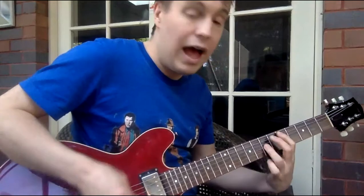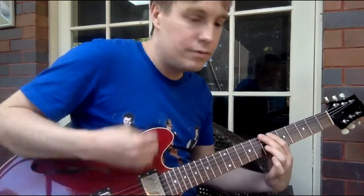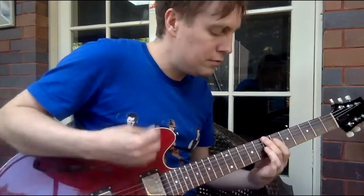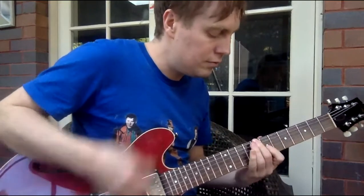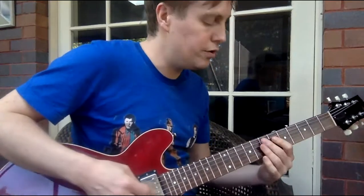Up, down, up, up, down. So often when you're doing this style, you've got to be creative in your choices of fingers.